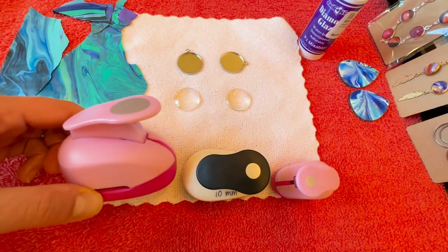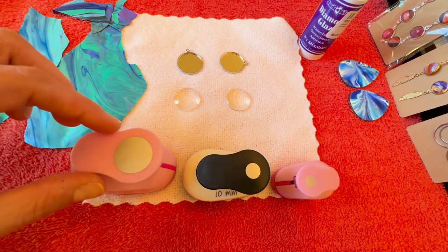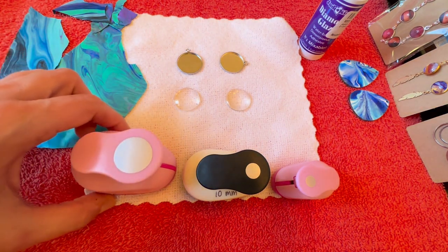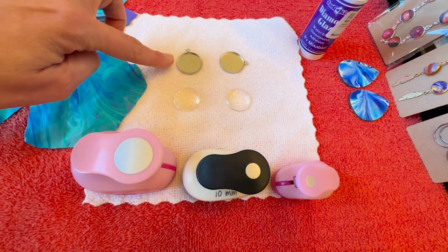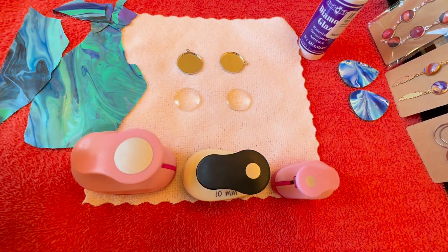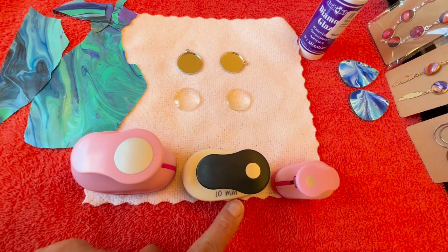I also have a hack I use: I bought these paper hole punches off Amazon, which I'll link below, and it matches the circular cutout to the same size as this pendant tray. That makes the process a lot easier — it makes a very clean circle instead of trying to cut one out by hand. They come in all different sizes so you can get ones that match the size of your tray.